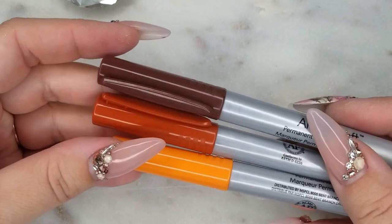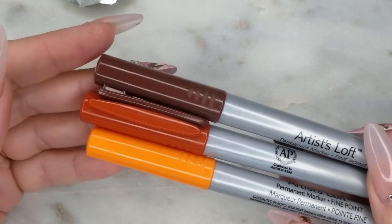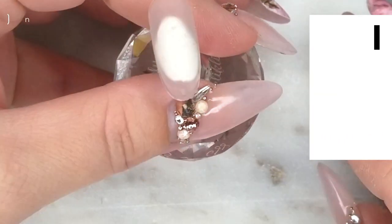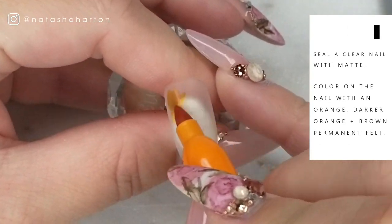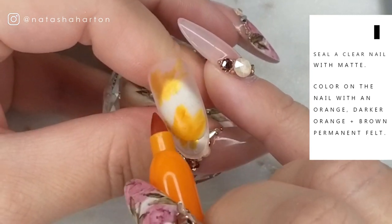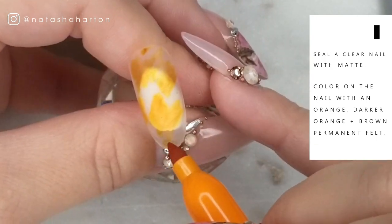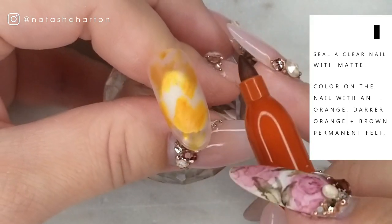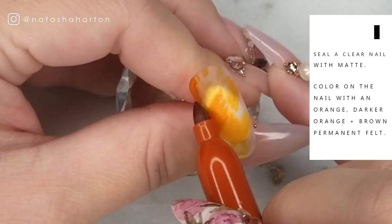For the base colors for this nail I am using a brown, medium orange, and a dark orange permanent felt marker — we are doing the sharpie effect. Over a clear nail that's been sealed with matte and the dispersion layer has been removed, you're going to color on the different colors in different areas across the nail. I'm starting off with the lighter orange, working my way up to the medium or darker orange, then coming in with some of the brown.